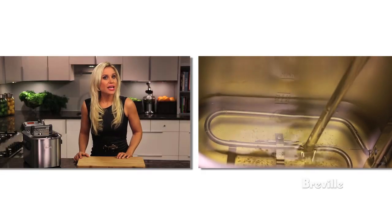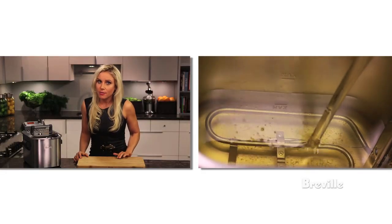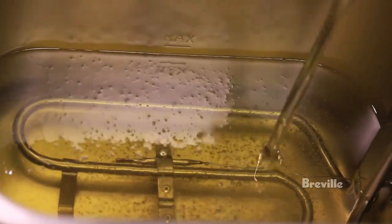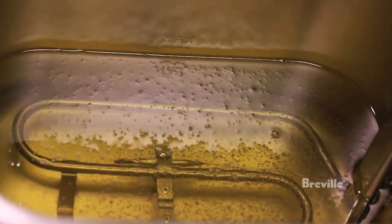Now let's get frying. First, add oil and be sure never to fill less than the min or exceed the max. Use only vegetable, peanut, or canola oil, but not olive oil because of the low smoke point.